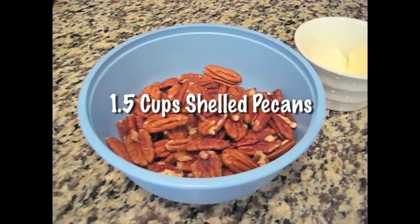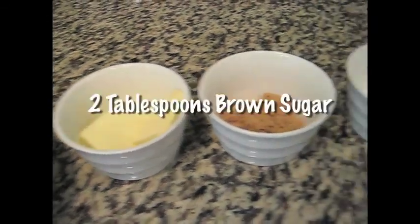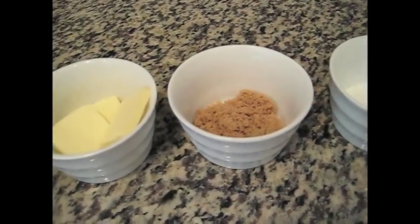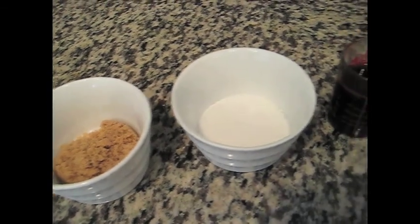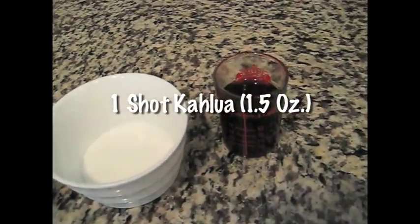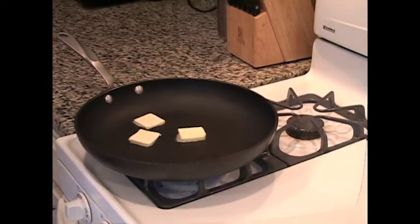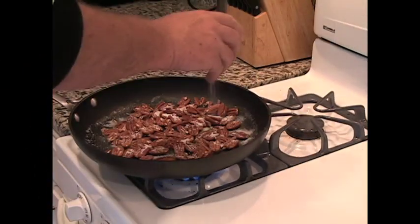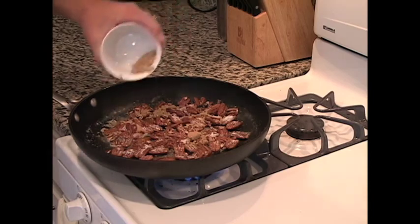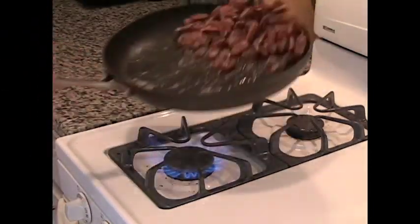We'll need one and a half cups of pecans, two tablespoons of butter, two tablespoons of brown sugar, a tablespoon of white sugar, and a shot of Kahlua. Heat a 12-inch skillet over a medium-high flame and then add the butter. When it's melted, throw in the pecans, followed by the white and brown sugars. Flip the pecans, getting them evenly coated with the butter and sugars.